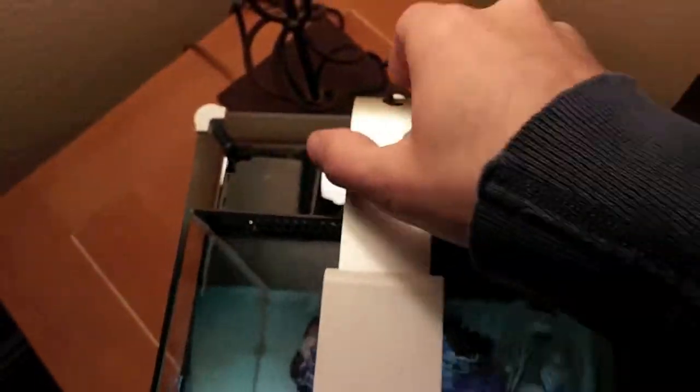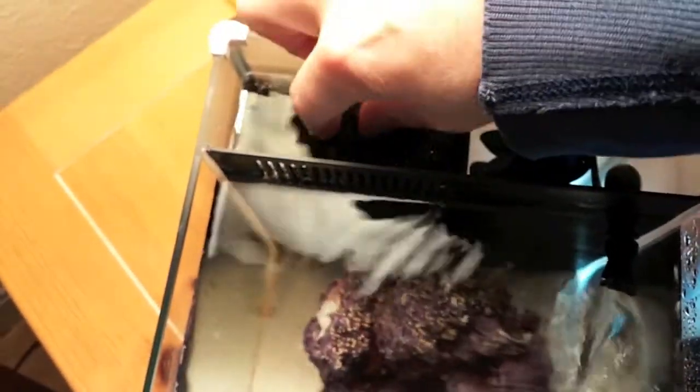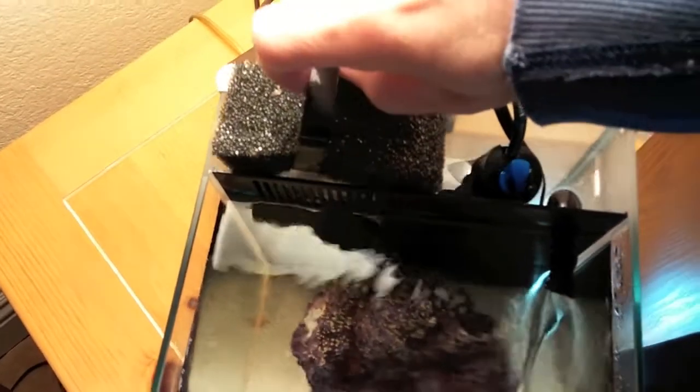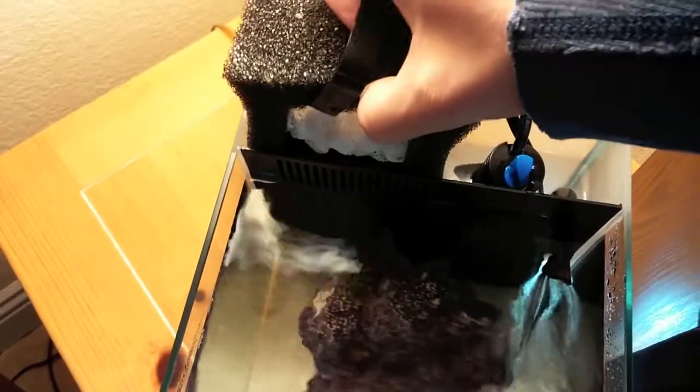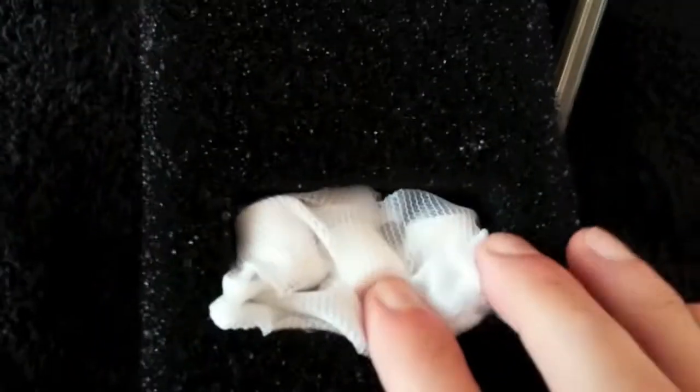So I'm going to go up top, take off the light, and pull out the filter. This is where the Bio Balls are going to go. Hopefully I don't make too much of a mess. There's already one baggie that came with the system — you can see it there — and the other compartment with the sponge is going to get the new stuff. There we go, so I've got my new bag of bio media inside of there.